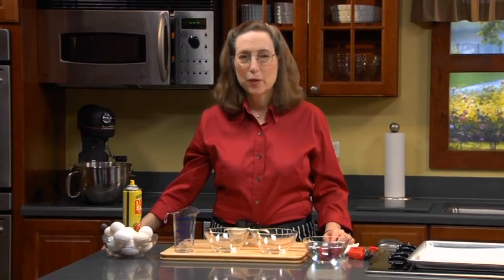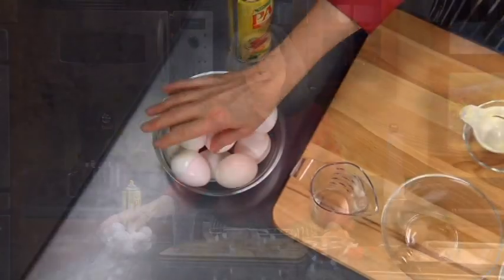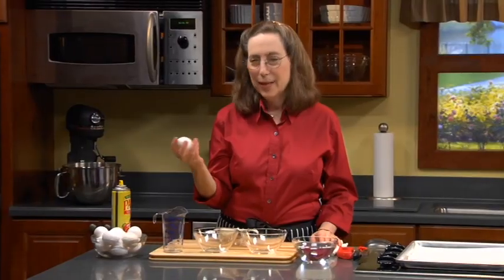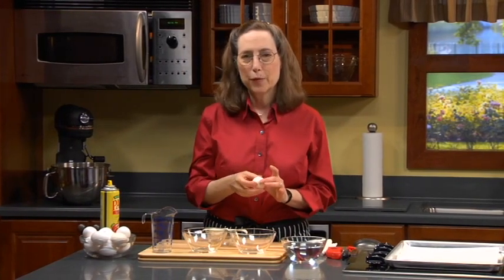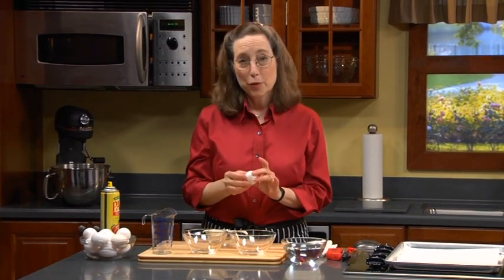When a recipe calls for an egg, it's going to be a large egg unless otherwise specified — that's the industry standard for cookbook and article writing. But if a recipe calls for a large egg, it's no longer necessarily the right size, because eggs tend to weigh different amounts within the 12 that come in a carton. So it's important, if you don't weigh the eggs after breaking them, to at least measure the volume.